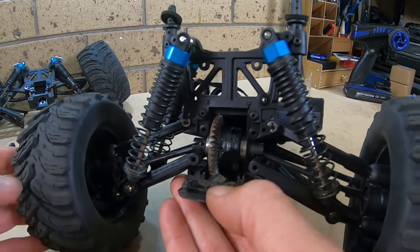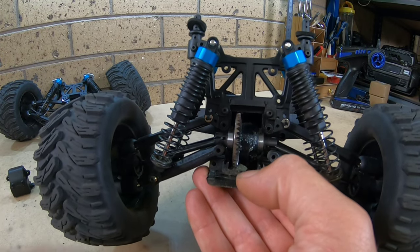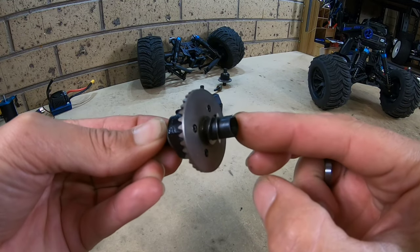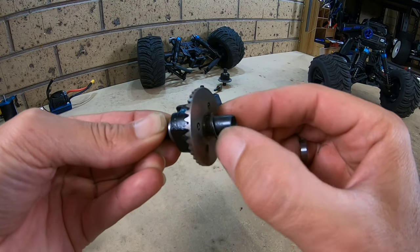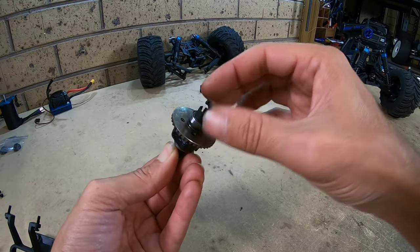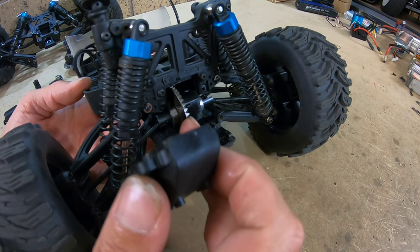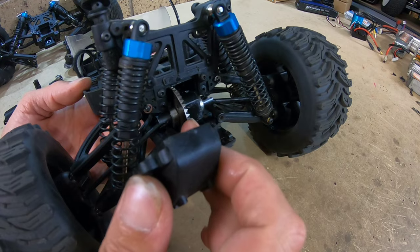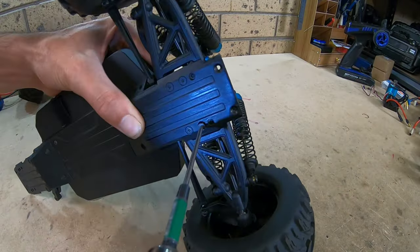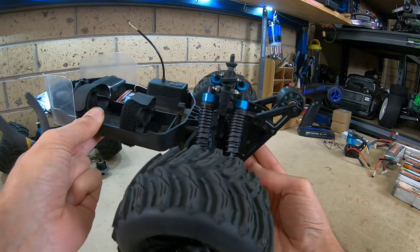The rear differential is absolutely fine — there are no wear marks, no broken teeth. But I definitely want to get some shims in there to tighten the mesh up a little bit; it was a little loose. The differential has two shims on it already, so I'll go ahead and add a third — hopefully we don't need a fourth. That's much tighter and should prevent those differentials from failing too soon. That's the rear all shimmed and finished, let's get to the front.